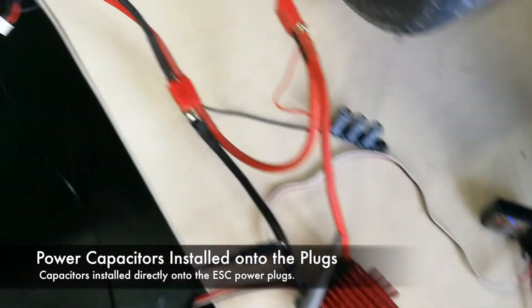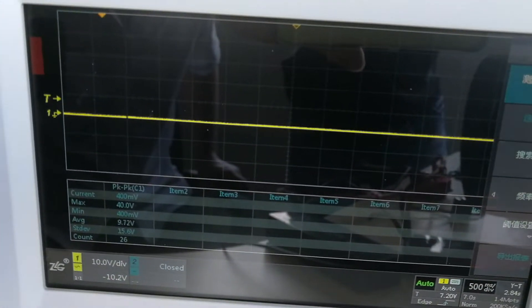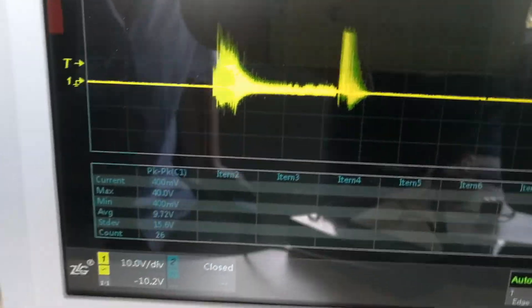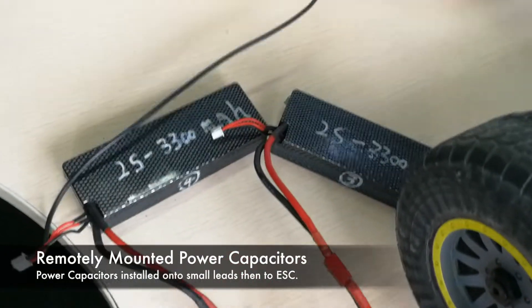What we're showing here is power capacitors and their effectiveness. This first clip is of the power capacitor installed onto the speed control's plugs — a common technique that is very bad overall. It doesn't provide very much protection, and that's what this is showing us here.